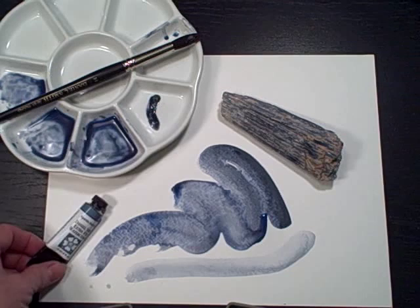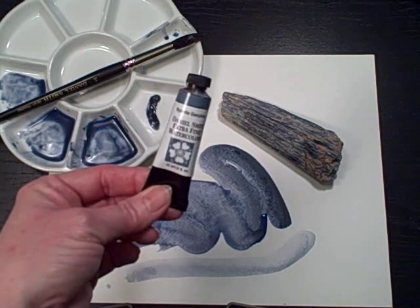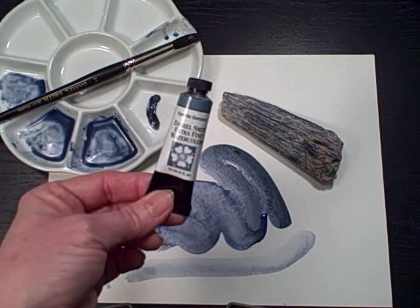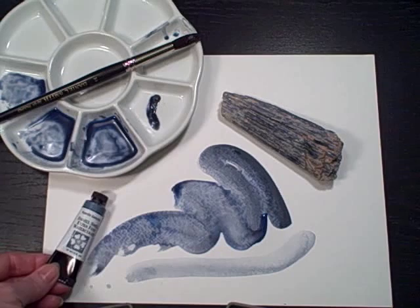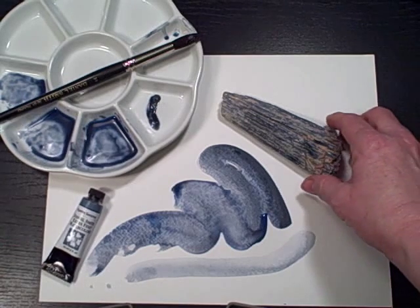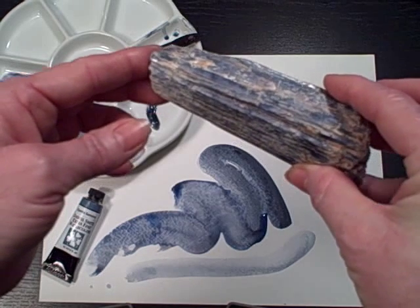Hi, today I want to show you one of our Daniel Smith watercolors. This is our Kyanite Genuine. It's a blue-gray watercolor and it's also part of our PrimaTek paint collection. PrimaTeks are paints that are made from natural minerals, and this is actually a piece of Kyanite.